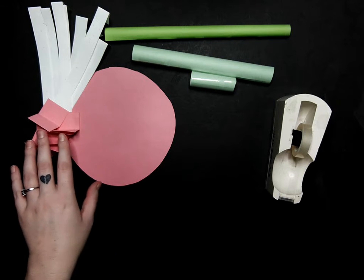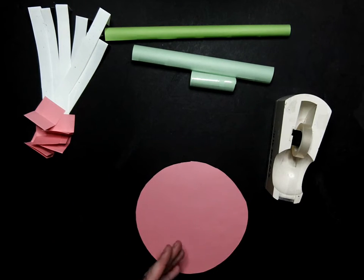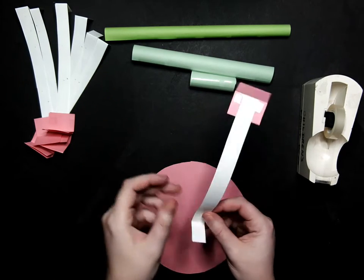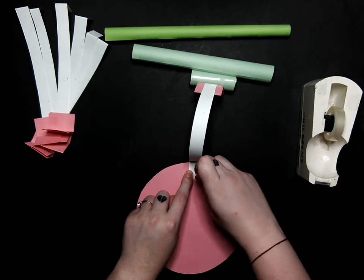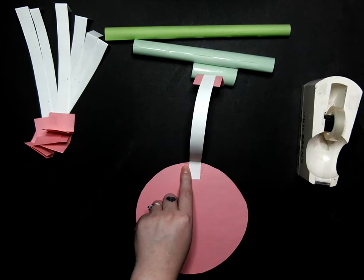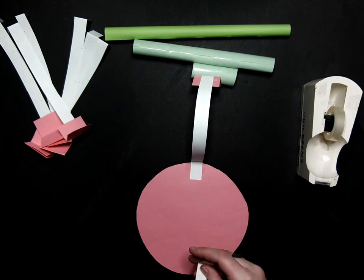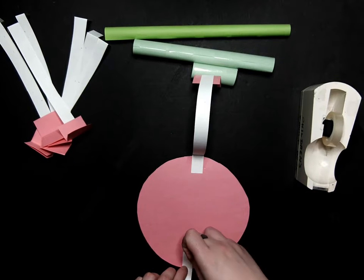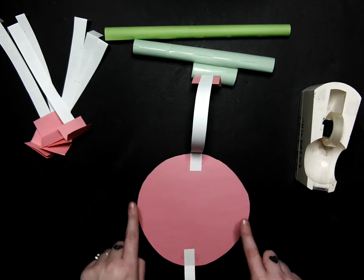So now we have our eight swings. We are going to take our circle and bring that into the middle. We are going to attach our swings — take the flap here and tape it down there. We are going to go straight opposite for the next one, and then continue going here, here, and here.